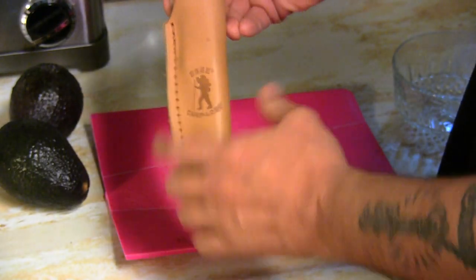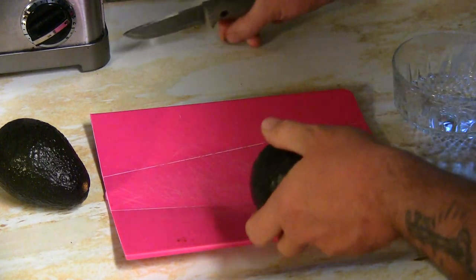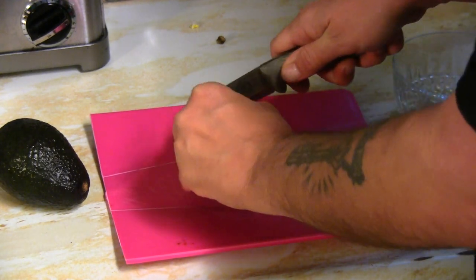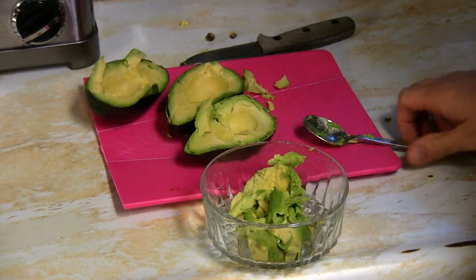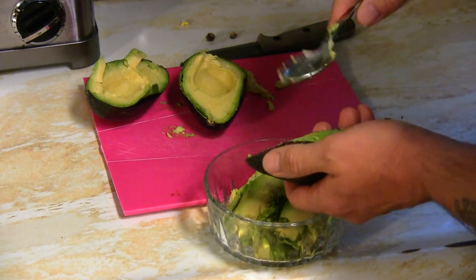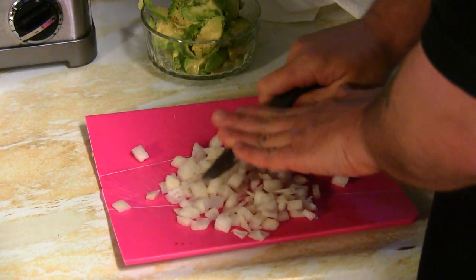First things first — we've got some nice avocados. We'll be using the SE Camp Lore RB3 to cut these avocados. I'm going to remove the seed and cut into this one. It's pretty soft actually, so instead of cutting all these avocados into little squares, the best thing I like to do is scoop it out with a spoon — it's a lot quicker.